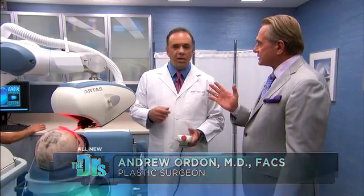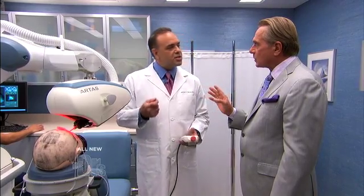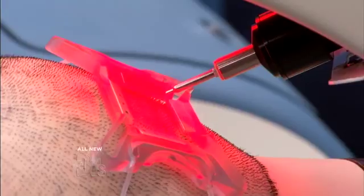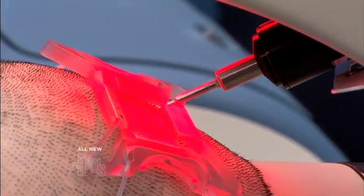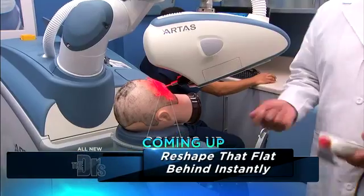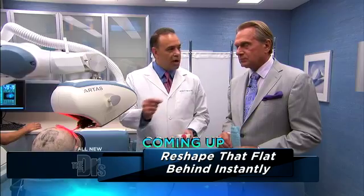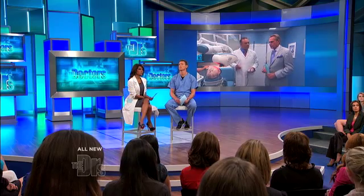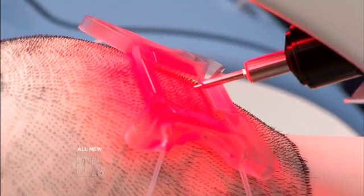I would think this is going to be much quicker than the old fashioned techniques, isn't it? When it's going through this process, it's actually doing about a thousand grafts an hour, which is very, very fast. That is moving very quickly. It's an amazing technology. The main advantage for the patients is that it's minimally invasive. It doesn't leave that long line scar at the back, so they can wear their hair short if they want to. There's more rapid healing and they can get back to activities much, much more quickly.